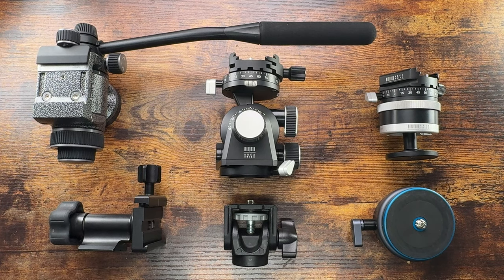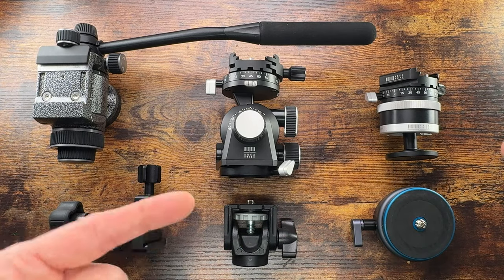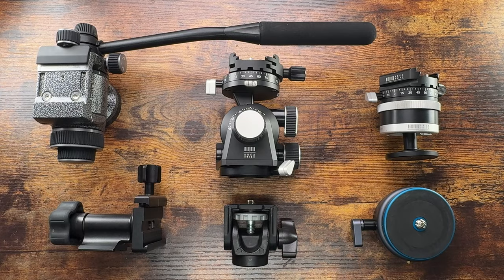Alright ladies and gentlemen, Fabs in the house and welcome back to the channel. I got a bunch of heads on the table and I'm trying to help you decide which one is for you, just showing what I have.